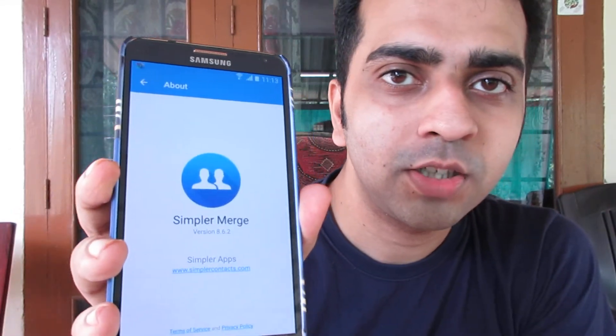It's called Simple Merge and what it does is it actually helps you delete, mix, or merge all these duplicate contacts. I had this problem and this actually solved it.